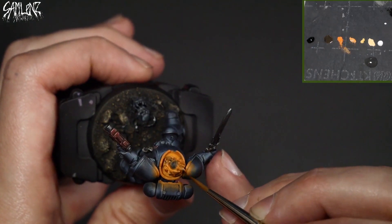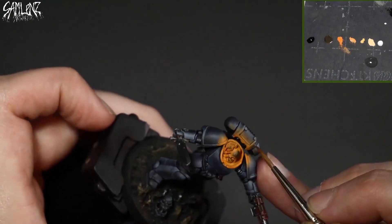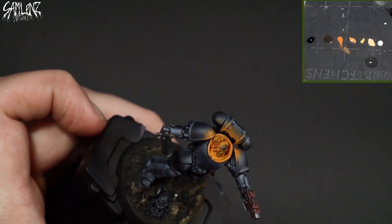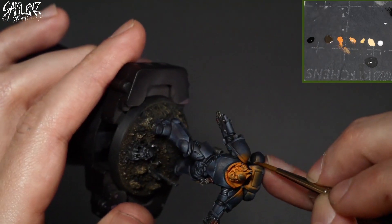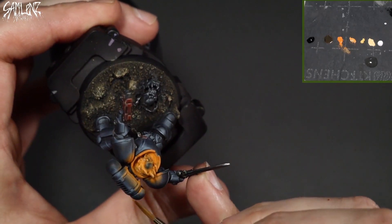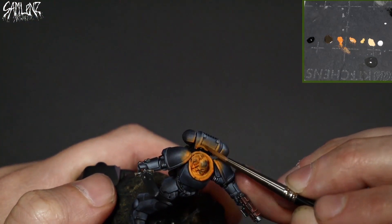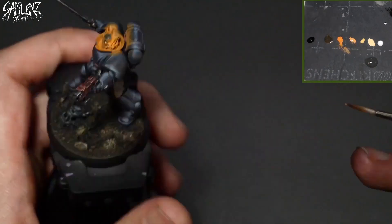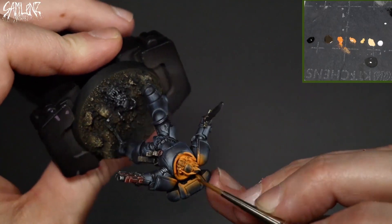Hard edges are going to catch the light a lot more intensely than a flat surface, so make sure to go and edge highlight those. Sometimes I might jump back and forth between the previous color as I'm controlling the distance of things — it's kind of touch and go. Sometimes I might lay down a color that doesn't pass quite smooth enough, so I might have to jump back. The many thin layers are just creating more intersections and gradients. As long as the overall progression is there, I'm happy with it.